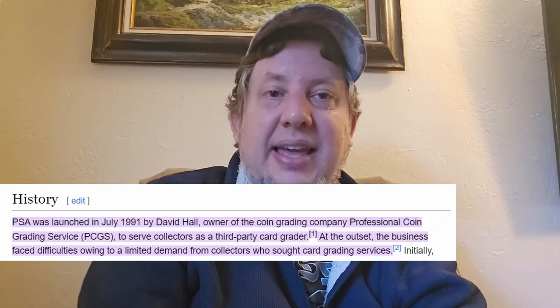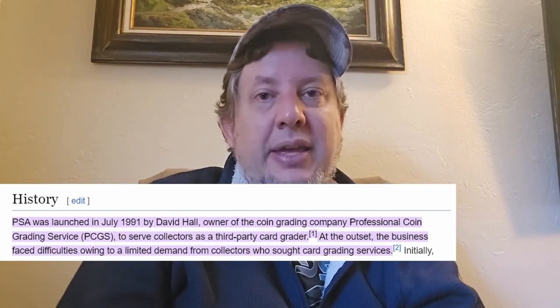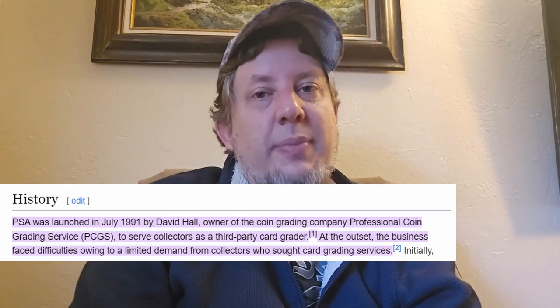When I was a kid, this wasn't really a thing. I know PSA has been around since like the mid-90s, but it wasn't a common occurrence in the hobby. Personally, even when I was connected with the hobby as a kid, I didn't care about grading. And honestly, from my personal collection perspective, I still don't care about grading.